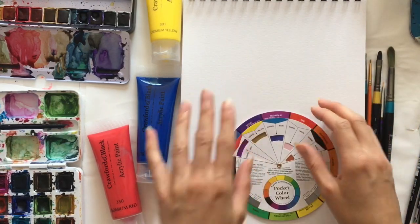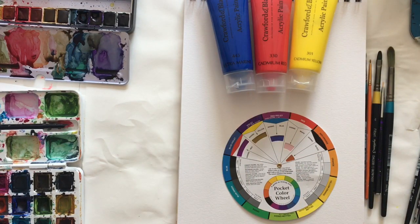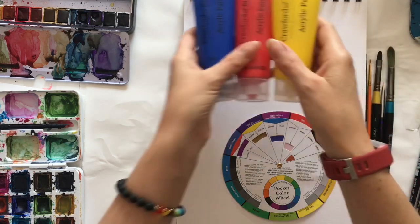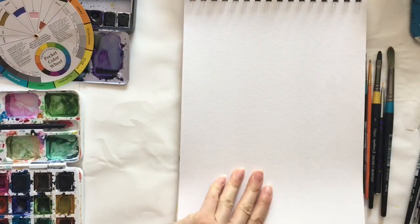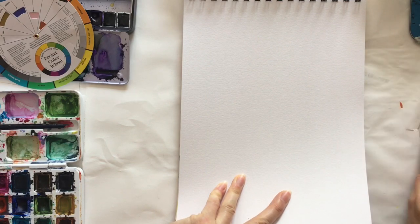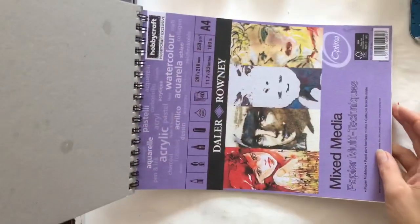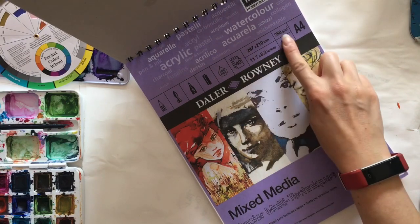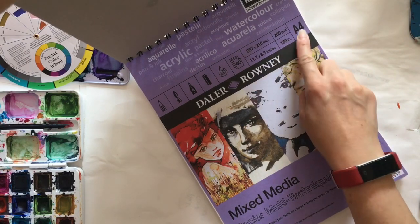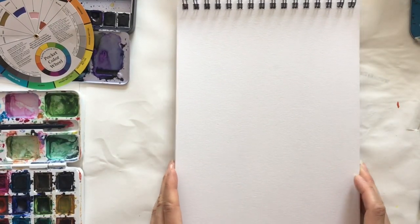I'm going to be using acrylic paints in the demo here. You can also use watercolour paints — use whatever you have to hand. You're going to need a paintbrush and a mixed media pad or a piece of paper with enough thickness to hold the paint without going all crinkly. This is Daler Rowney from Hobbycraft mixed media paper, nice and thick 250gsm A4 size.